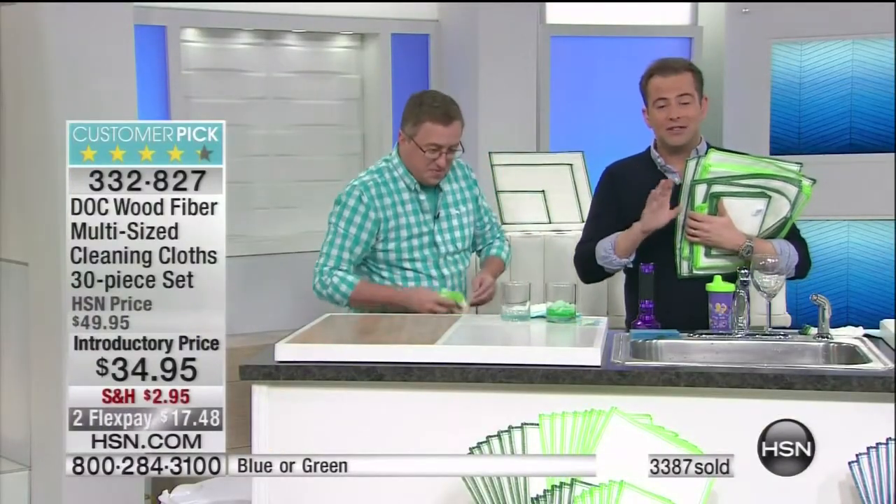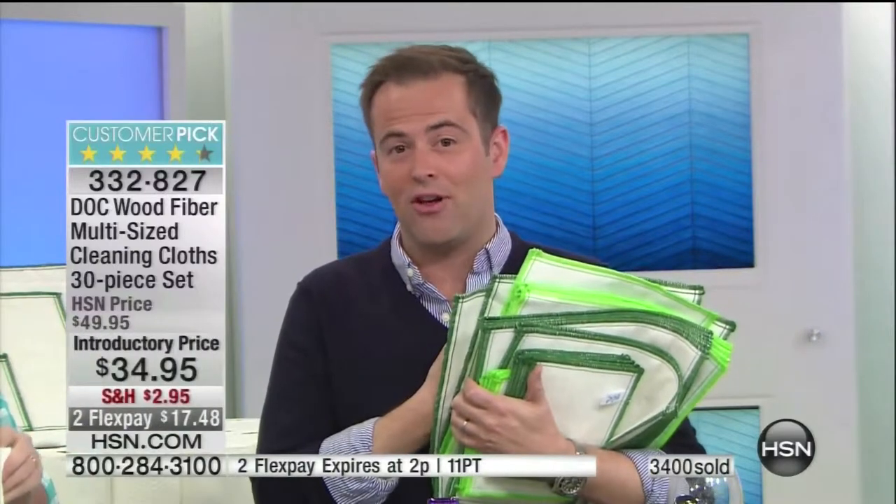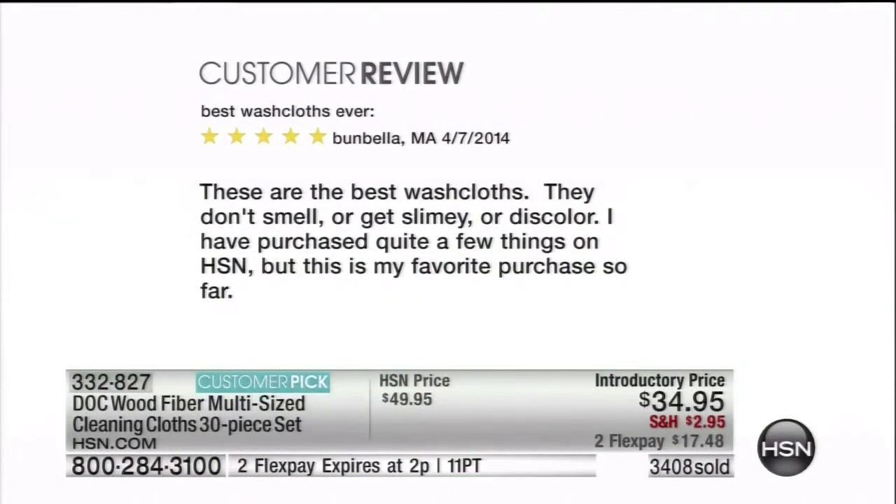There are eight minutes left. It's the final presentation of the day and it is your chance to get that FlexPay — two FlexPay and reduced shipping and handling. It's a small price to pay for such a big reward. As you start to dial in, I'd love to read just two reviews from folks that have previously purchased the dot cloths. I've gone on to HSN.com and said, I need to share this with the world.